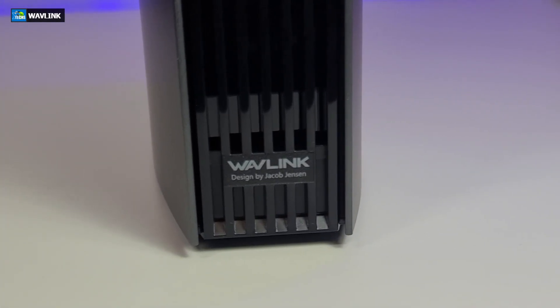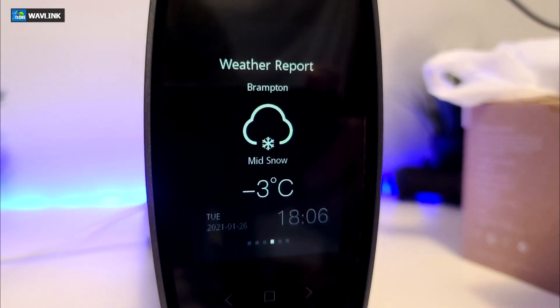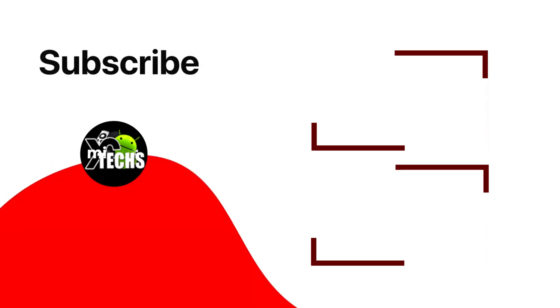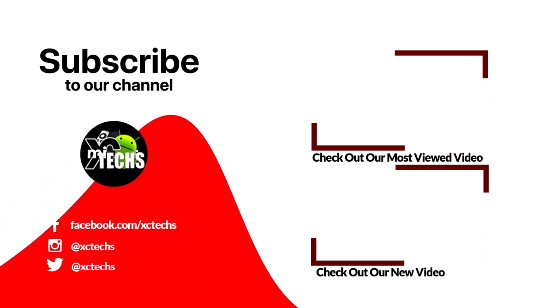I hope you guys liked our video. If you do, click the like button, subscribe button, and comment in the bottom. Always remember to visit our website, which is exitex.info. Like us on Facebook, follow us on Twitter, Instagram, and other social networking places. Thank you.